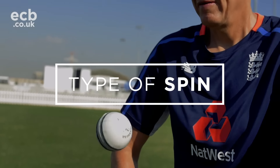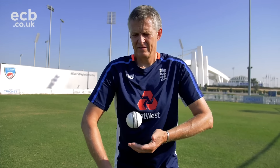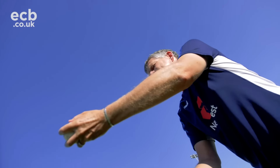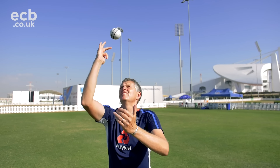There are four basic types of spin that you can put on the ball. First of all there's over spin, which gets the ball to drop in the air. Then there's side spin, which gets the ball to break or move off the pitch. Then you have lateral spin, which causes the ball to drift or curve in the air. And then you have back spin, that generates extended carry.